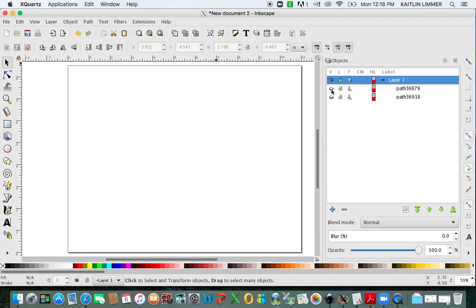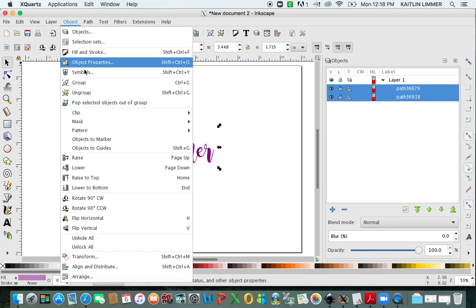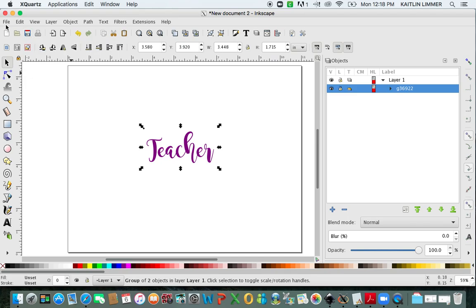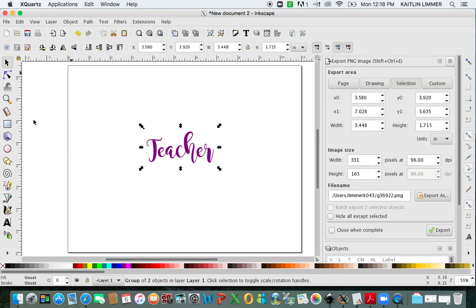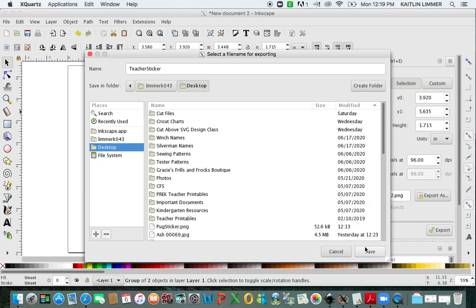When you unhide these, you are going to have your text and you are going to have your border, and your border no longer has any holes in it. If you hide the text, you can see that there are no more holes. So what you can do now is change your border to white. You're going to select both layers, go to Object, Group. Now we're going to export it. Go to File, Export PNG. Make sure you click on Selection, Export As, name it Teacher Sticker, save it to my desktop, and hit Save.